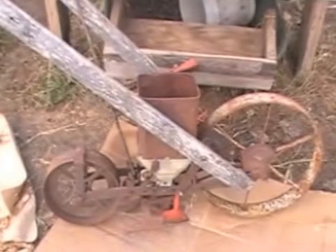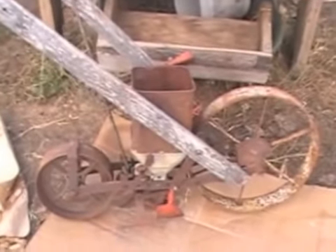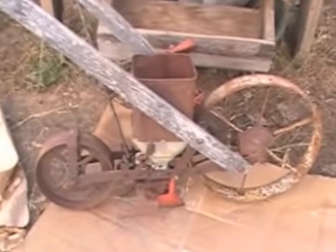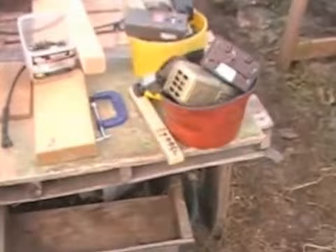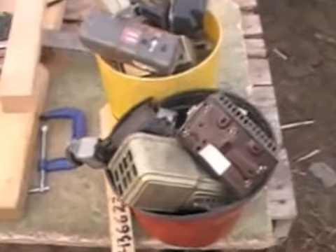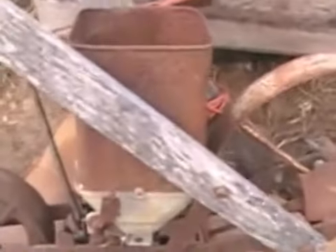Here we have a new acquisition — the other day I acquired this Planet Junior seeder from a friend of mine, and a couple buckets of random thermostats. It was all free, which is really great.